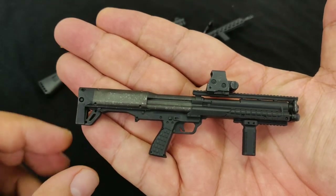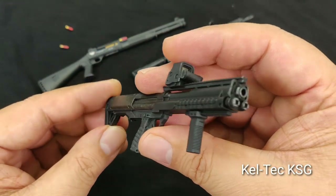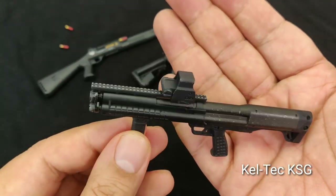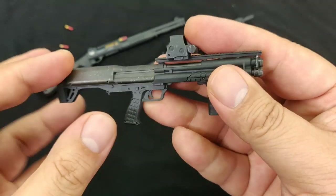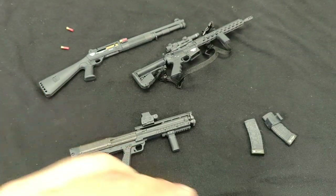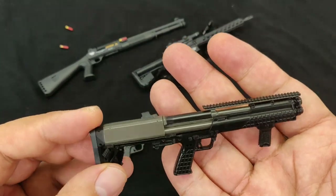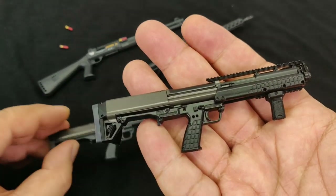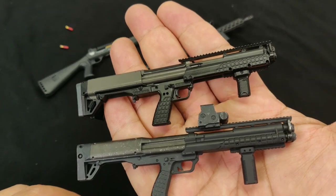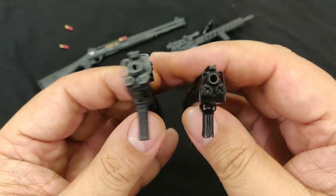Then we have another shotgun — the Caltech KSG. Although I'm not too familiar with it, it looks very cool. No moving parts, but a nicely sculpted, weathered, painted piece. VTS Toys also released the same shotgun with their Dark Zone Agent set — that one is nice too. Although both look comparable, the weathering and paint details on the Hot Toys version look way, way better. You have to trust me on that one.